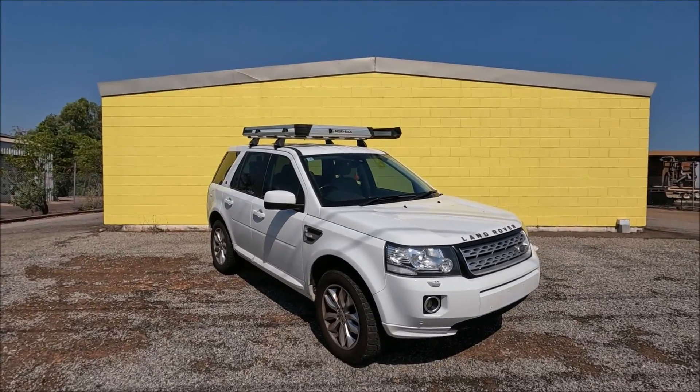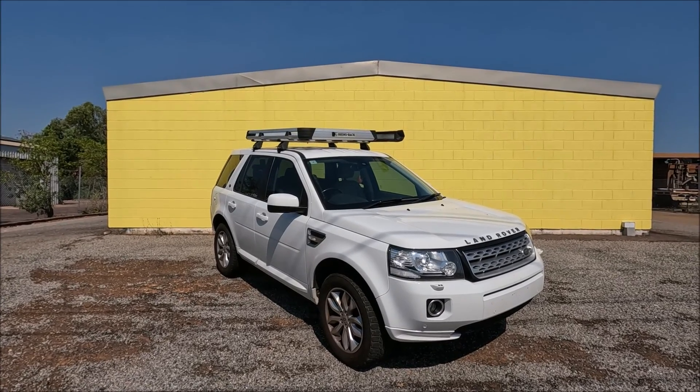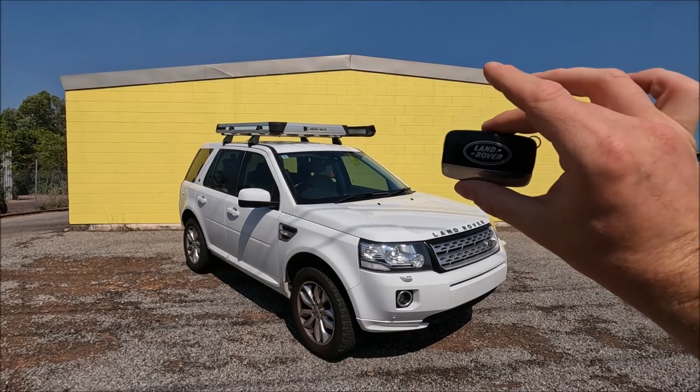Hello guys, welcome to another YouTube video from Ross Perry Productions. This is yet another video on my 2014 Land Rover Freelander 2, and in this video I'm going to show you how to get into the car using your key when your battery is flat.